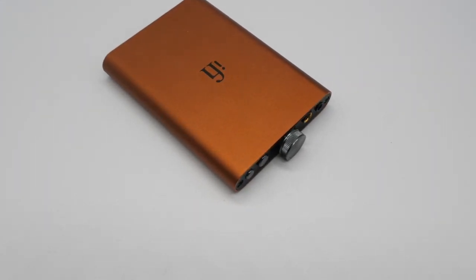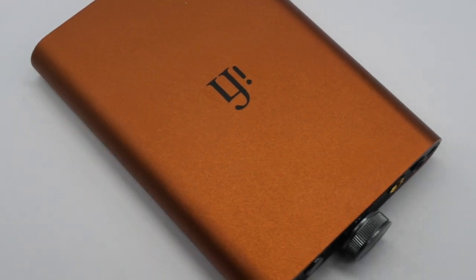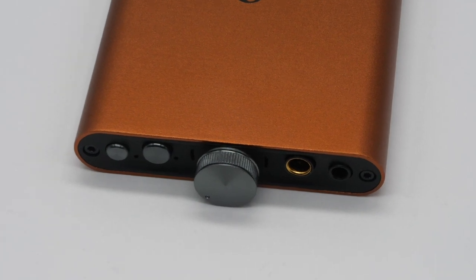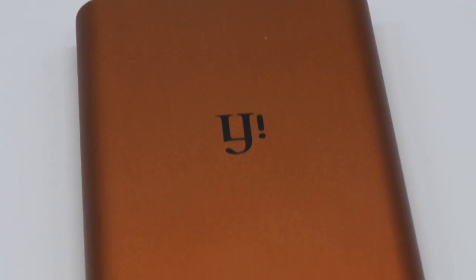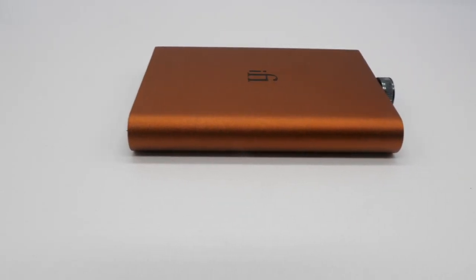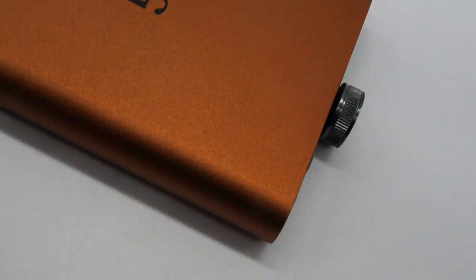The HipDac V2 utilizes a brand new 16-core XMOS chip and supports full MQA decoding, as opposed to the original HipDac which only offered rendering. The GMT clock system has been upgraded to eradicate jitter and enhance sound quality. And of course this has a bright orange color as opposed to the blue on the original HipDac. The Power Match function is meant to match the level of drive to the load presented by the headphones, giving you added power so you don't have to turn up the volume quite as much. The XBass is a bass boost that operates in the analog domain instead of interacting with the digital signal via DSP.